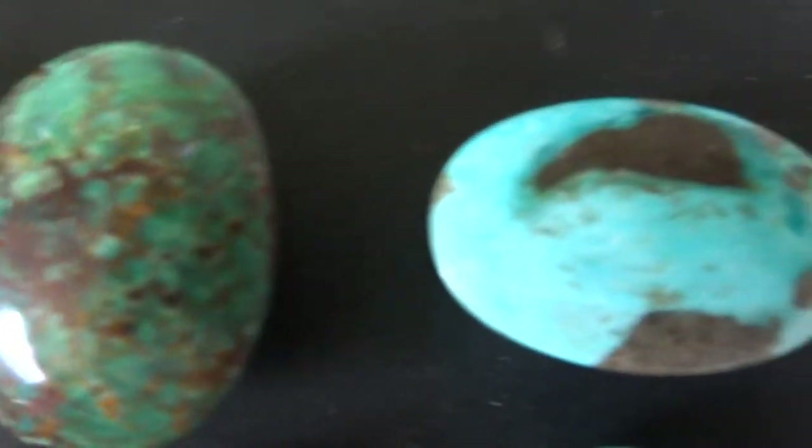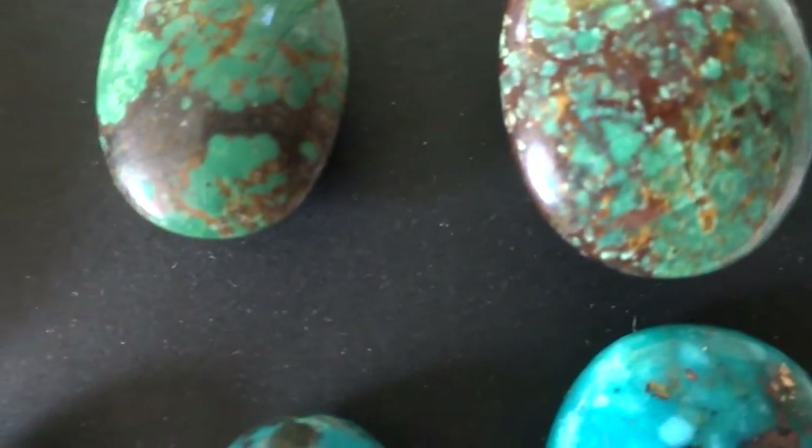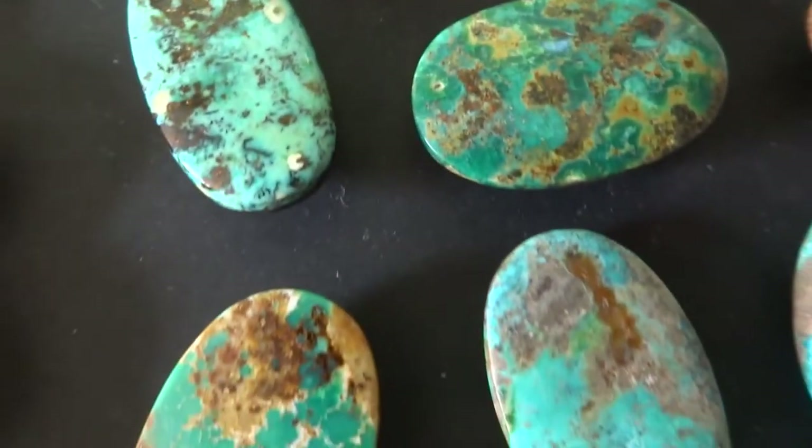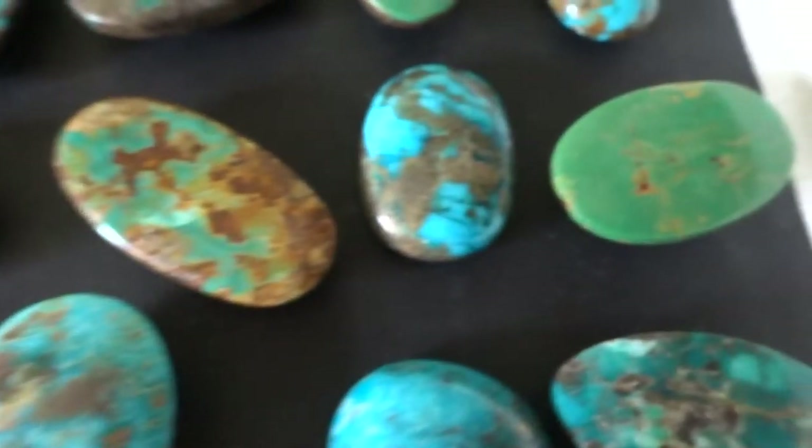There's only three in Row 5. Some of these are flat on the bottom and some are flat on the top, but all can be wire wrapped. They're all polished very well and very intriguing.